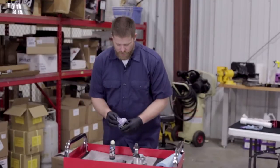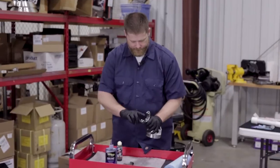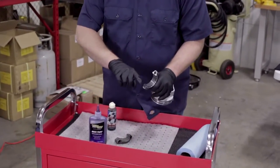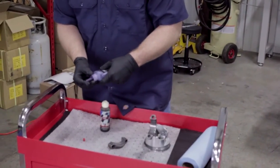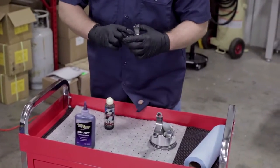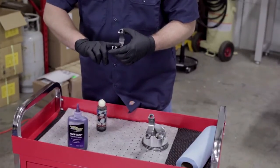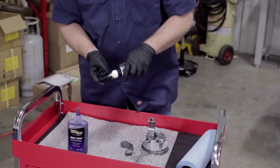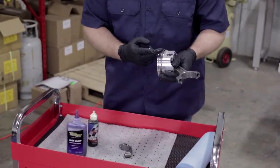We're going to go ahead and do our bearings — our cam bearings — and make sure we have a good film all the way around the bearings. Then we're going to use our piston ring lubricant; you're going to want to put some on the rings.